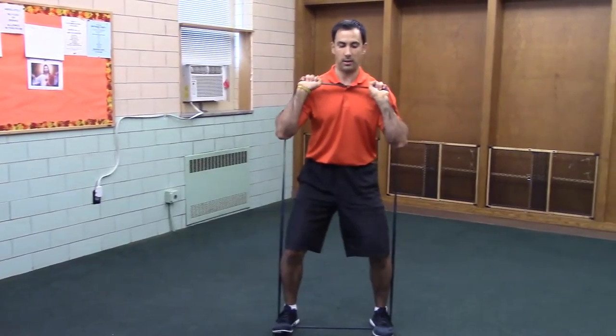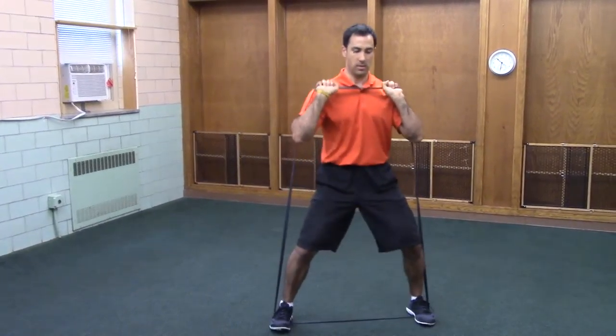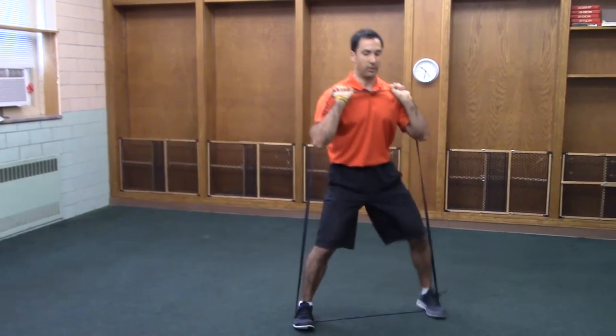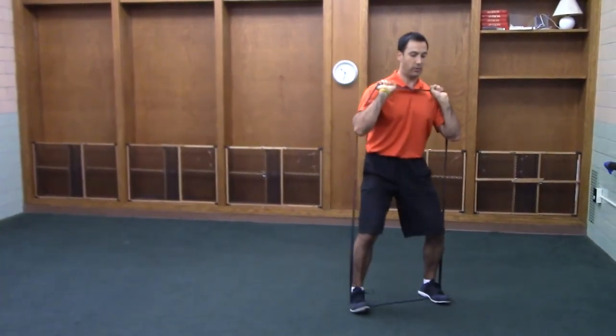Keep your butt tucked. It's going to be very common to want to stick your butt out — don't. You should feel your abs bracing, your quads burning, and the side of your butt burning if you do this right.